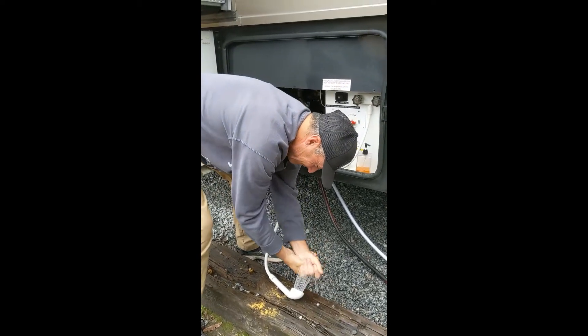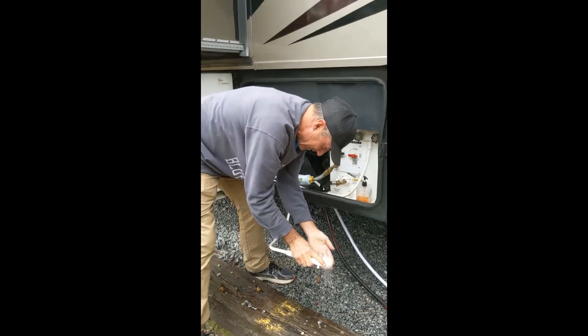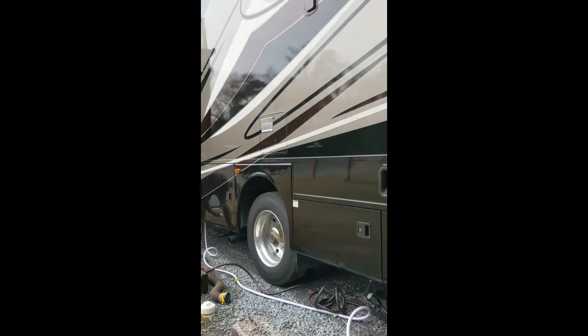Next, we're going to get ready for boondocking by filling our freshwater tank. You want to make sure that you have zero pressure in the line.